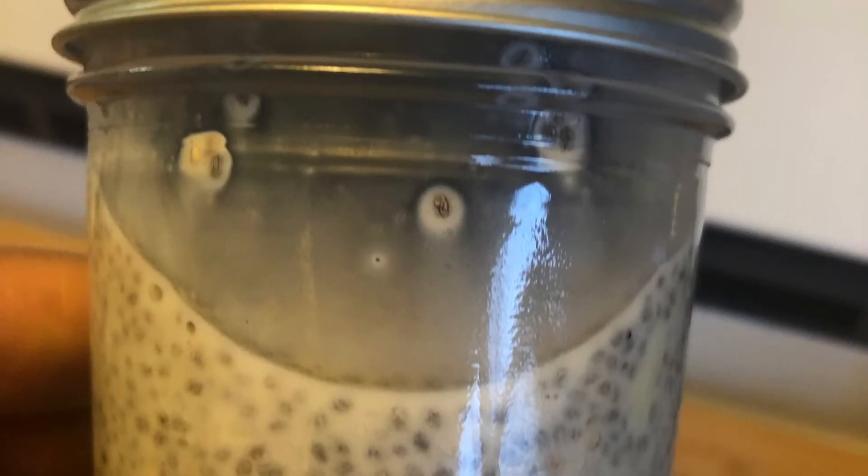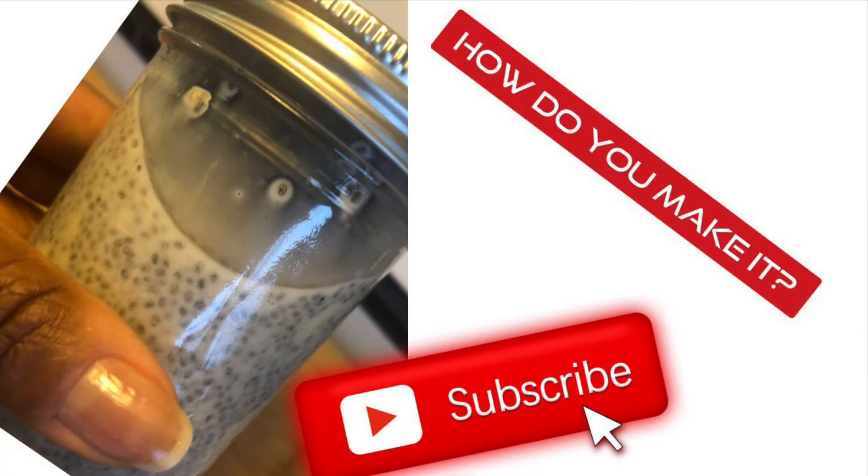It takes about four hours, I understand. So I'm going to come back on another video to tell you how it turned out. I'm excited — let me know how you made yours and don't forget to subscribe. Thanks.